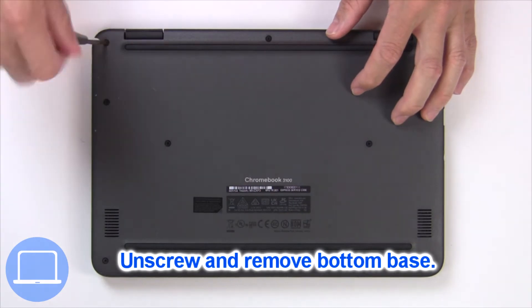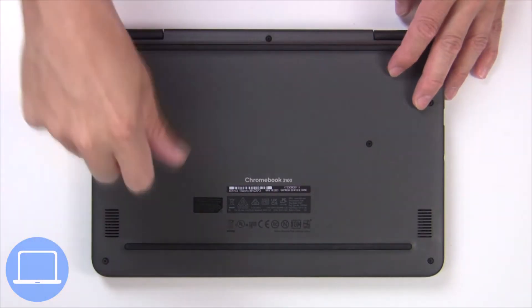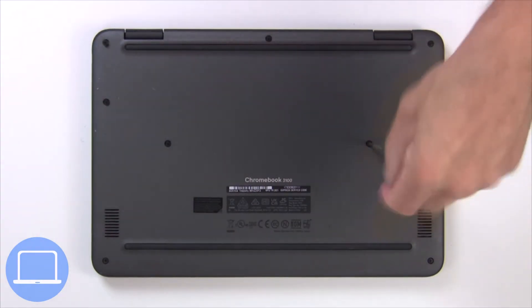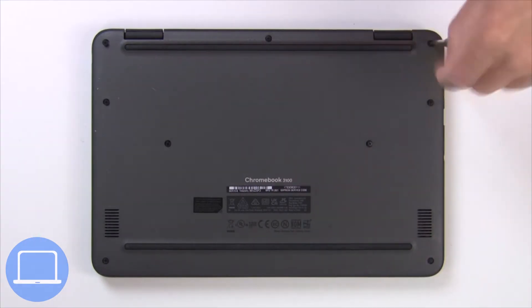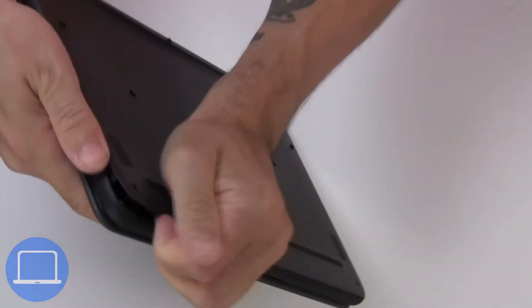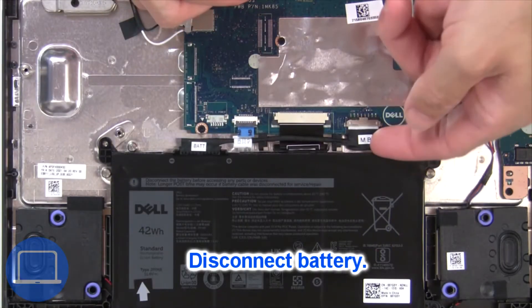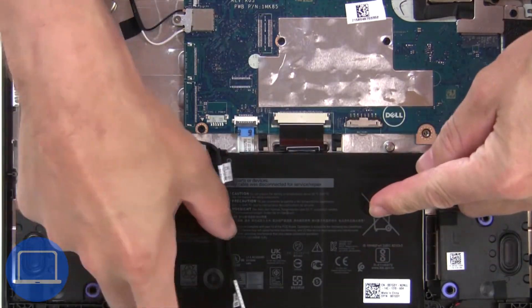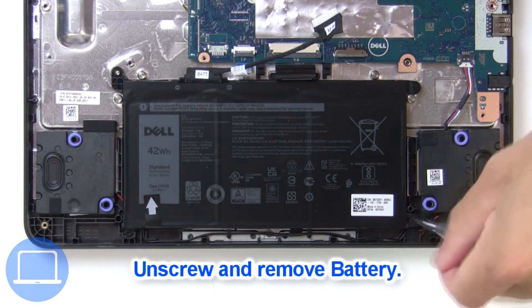Unscrew and remove the bottom base. Then disconnect the battery cable, then unscrew and remove the battery.